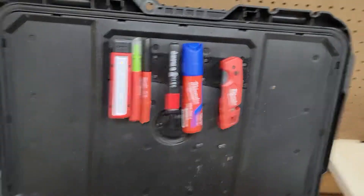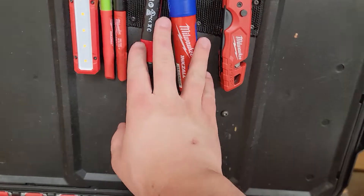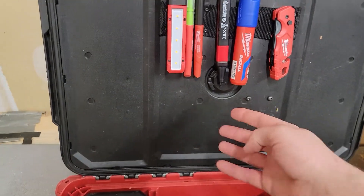You just pull it off. As you can see, I got the tracking device right there, which you don't actually have to take off to install that.